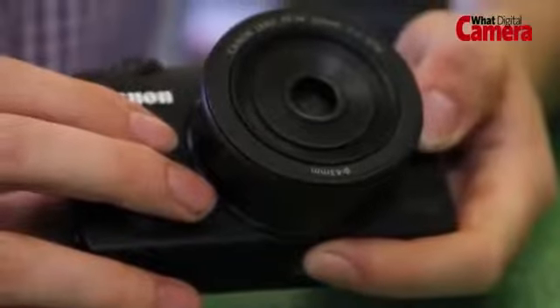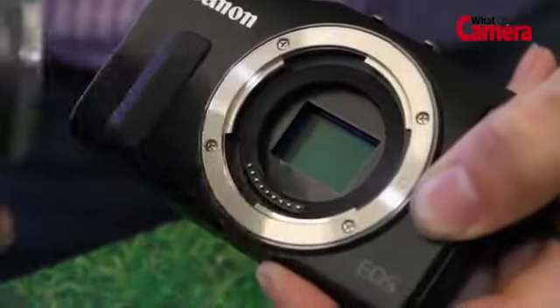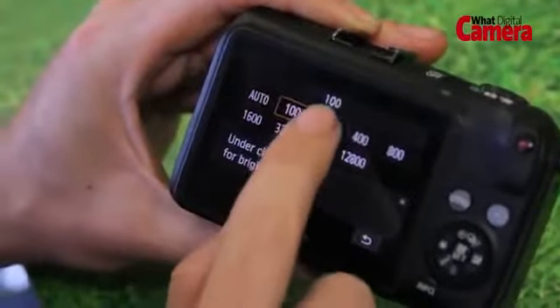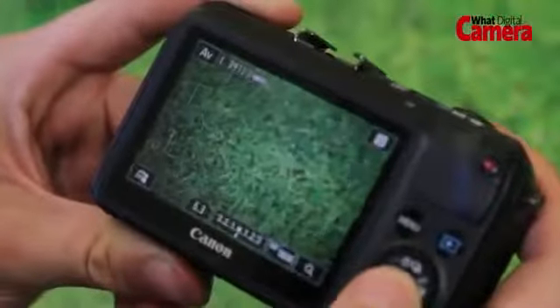Behind the EF-M lens mount — which is physically smaller than the EF-S and EF lens mounts — is an 18 megapixel sensor that provides an ISO range running from 100 to 12,800, with the option of expanding it at the high end to 25,600. The Digic 5 processor, also recently seen in the Canon 5D Mark III and the 650D, enables continuous shooting at 4.3 frames per second.